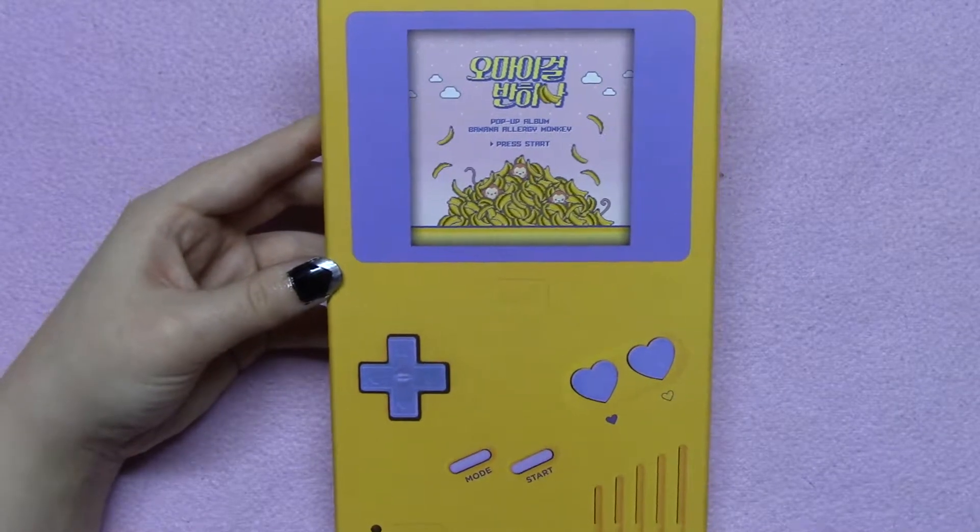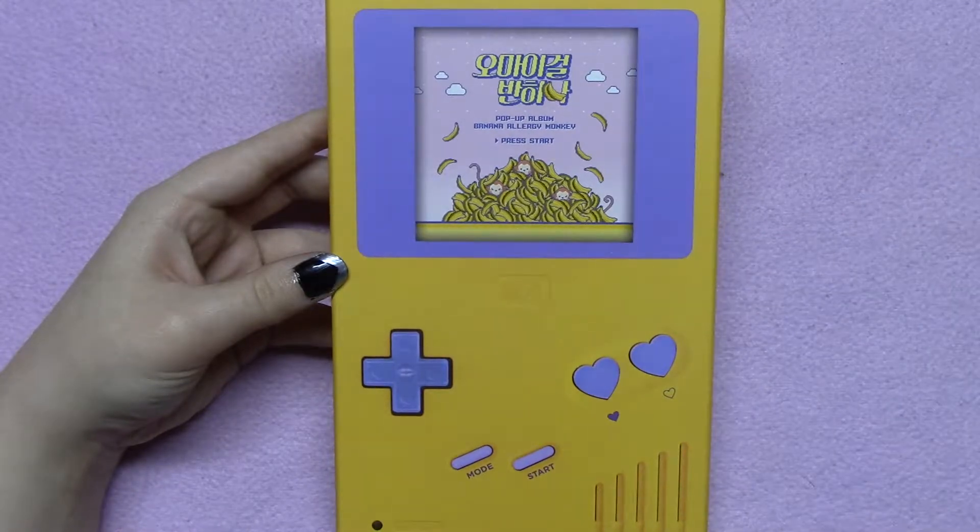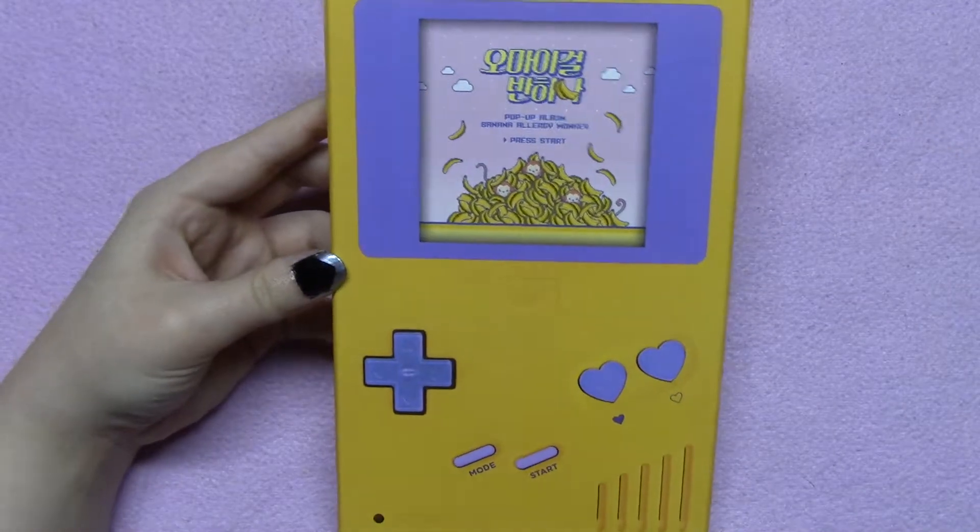Hi guys! It's good to see you again. Today I'm going to be unboxing Oh My Girl's subunit Banhana — I think that's how you say it — for Banana Allergy Monkey.